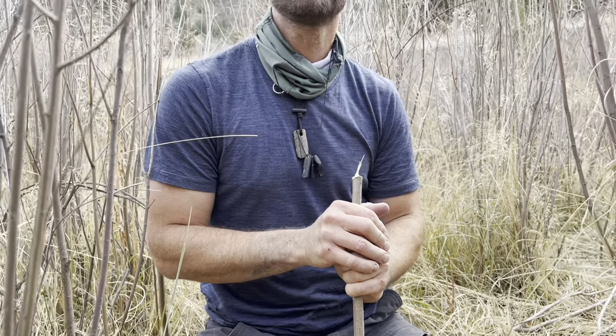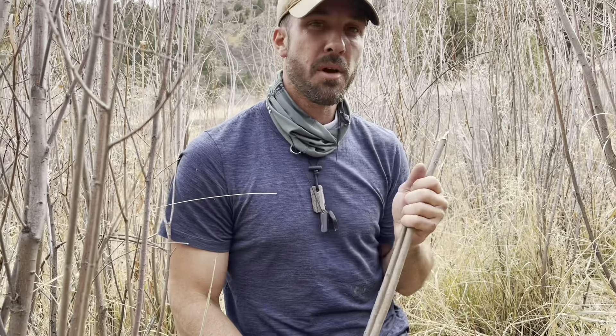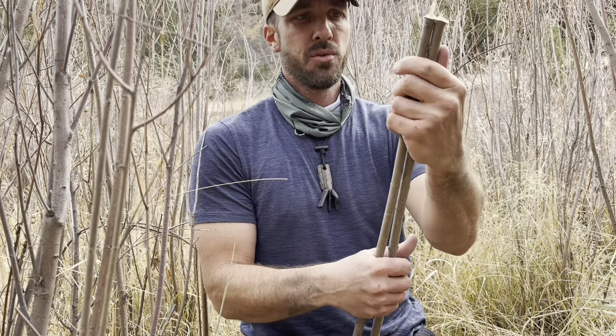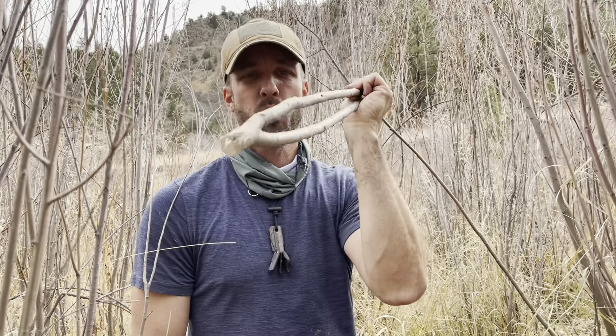Around here there's no straight wood of any kind, other than the willows down by the creek. But the problem with the willows is it's all pretty small stuff. So we're going to get a little creative and use this doubled-up piece to make our bow saw. I think it will be just enough tension on the saw to make it work. First time I've done this style, so we'll see. I'm going to call this the wishbone wire bow saw.